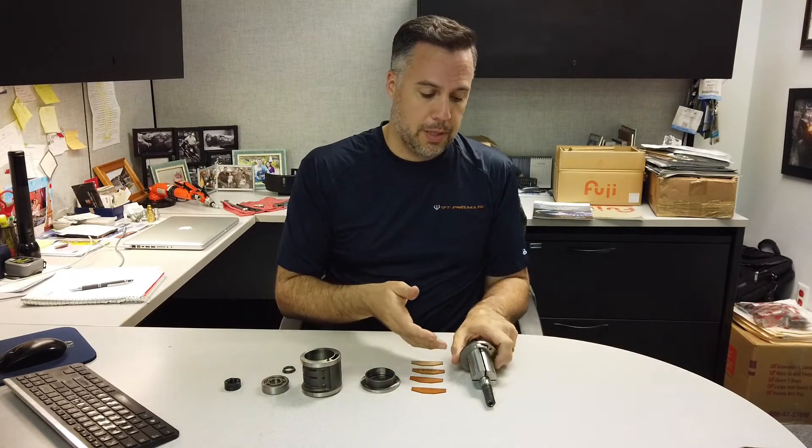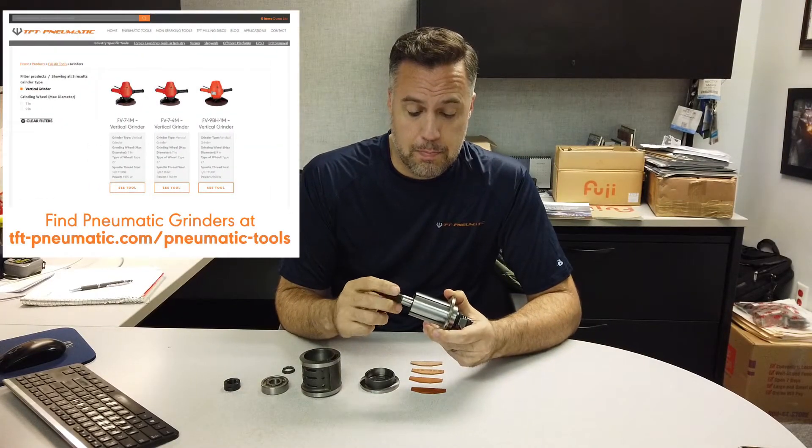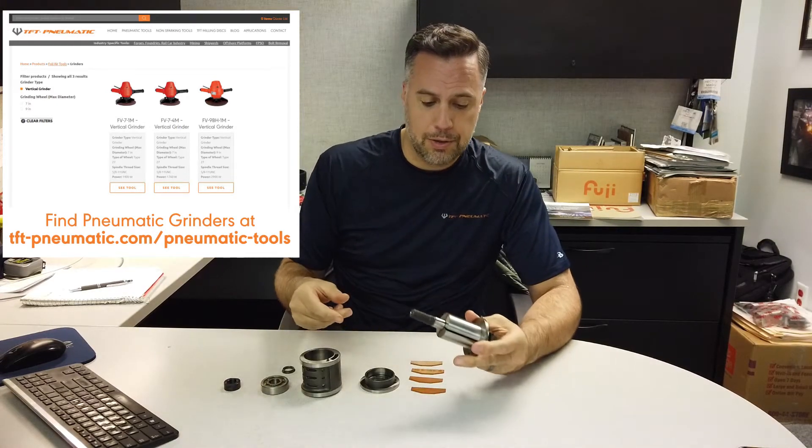Hi guys, this is Hector Maggi with TFT Pneumatic. I want to showcase today the components inside an air tool. This is basically a 6000 RPM vertical grinder. Fuji is a specialist when it comes to grinders.